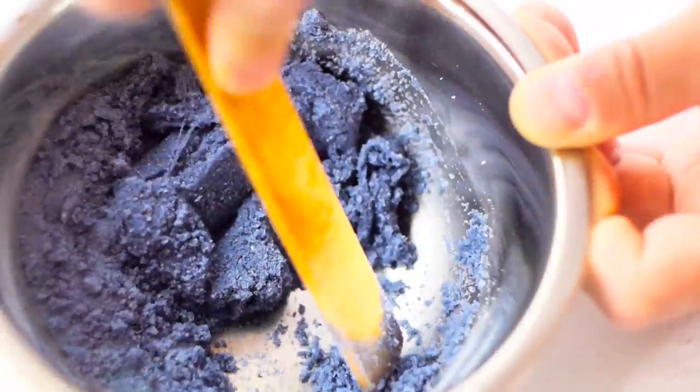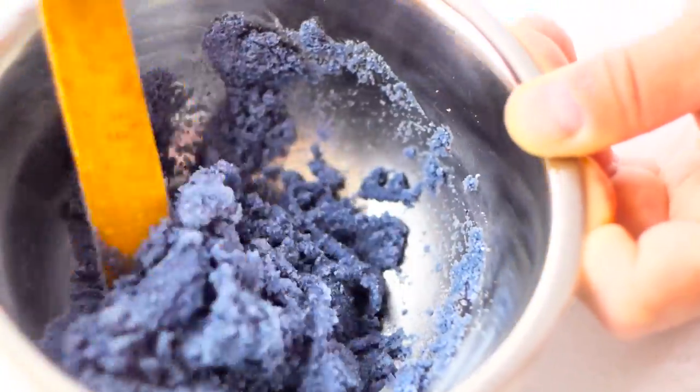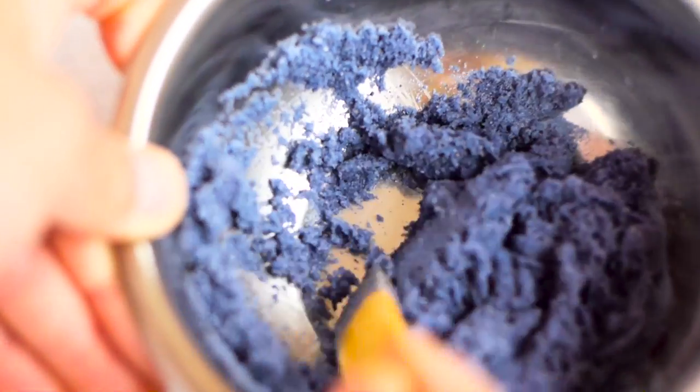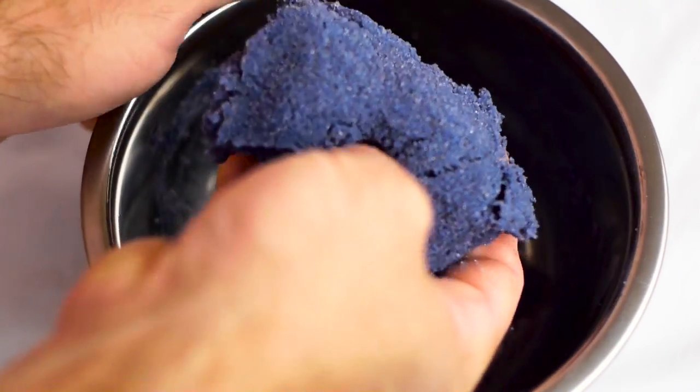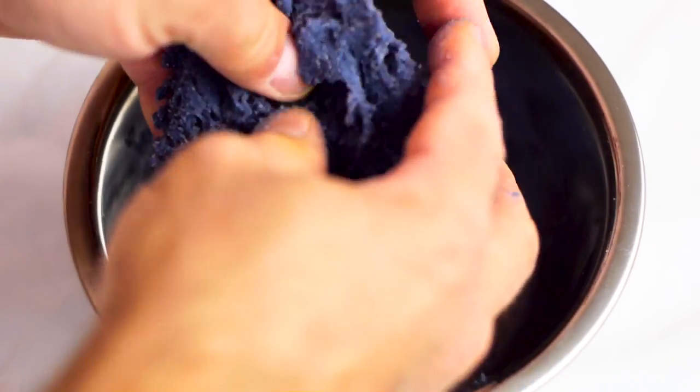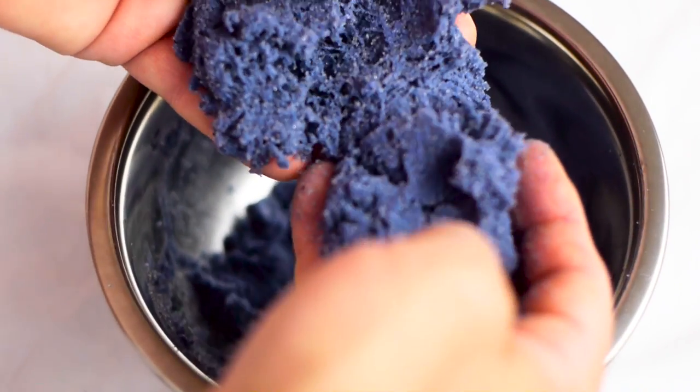It does look like kinetic sand, more or less. But it doesn't hold the shape, so it doesn't really work like kinetic sand. It holds the shape for a little bit and then falls apart. But again, it does look like kinetic sand.